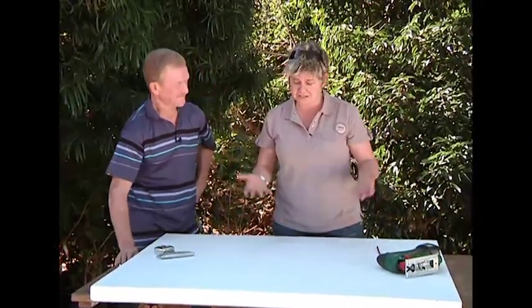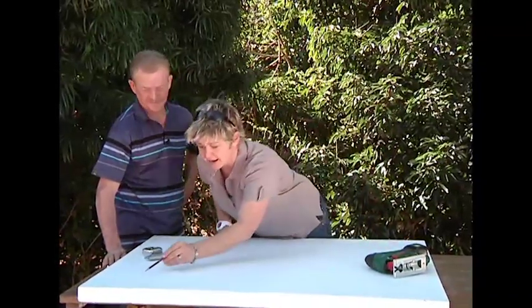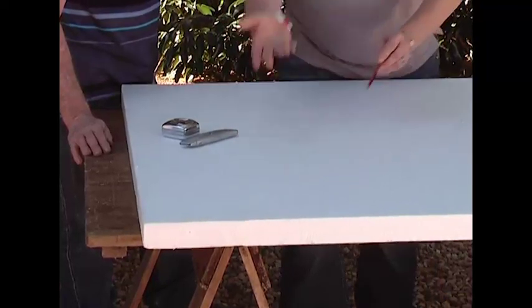Now, there are no rules in this. I mean you can do whatever you want. If you wanted a little one that was only that big, well you can do that too.